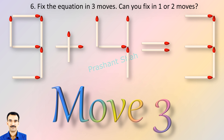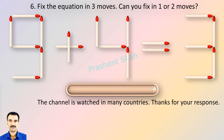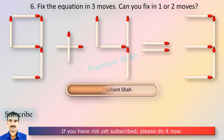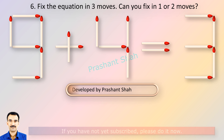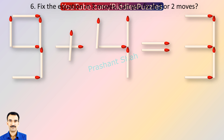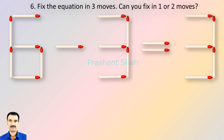If you can fix in one move or two moves, then please write your answer in the comment section. You are watching Riddle's Puzzles. If you know the answer, please write in the comment section.